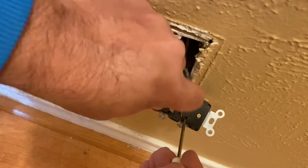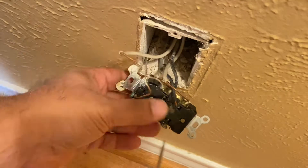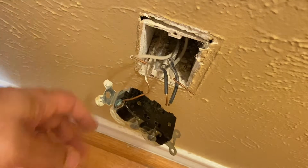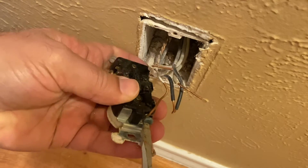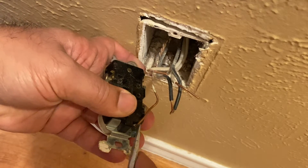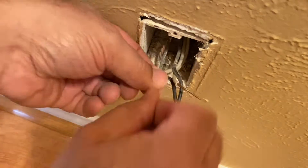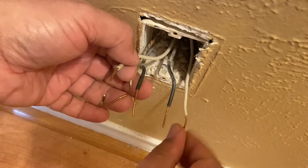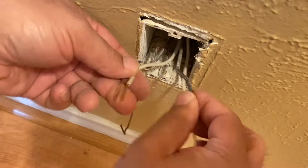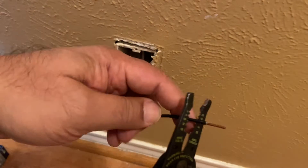If it doesn't release you can just use your pliers to cut the wires. In order to install the new outlet, I'm going to pigtail the white wires and the black wires.